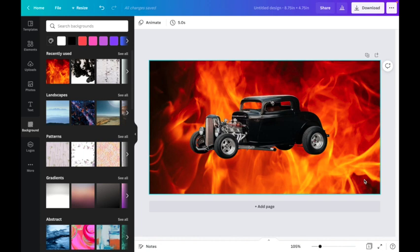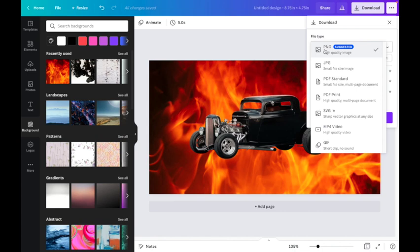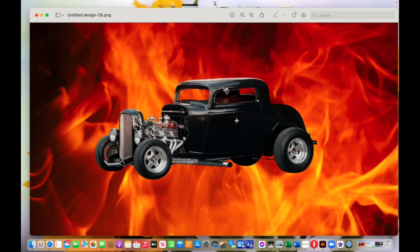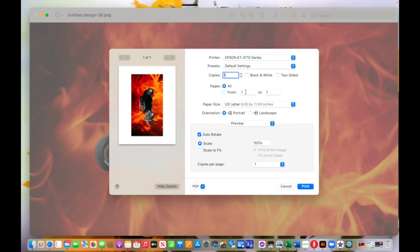Now I go to Download and I always download as a PNG — Canva gives you different options but I always use PNG for sublimation. I hit download and it goes to my downloads folder. When it comes in you'll see it is the exact size we need. If I go to Files and Print, it automatically places it on an eight-and-a-half by eleven sheet of paper at four and three quarters by eight and three quarters, so I can print it at 100%.